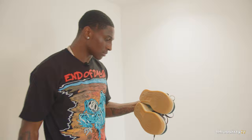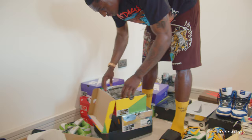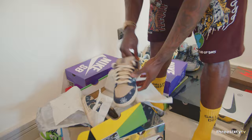Another crep that's obviously gone up in price — the Heldes Valley, another Travis Scott collab. These are cold as well, they're hard.